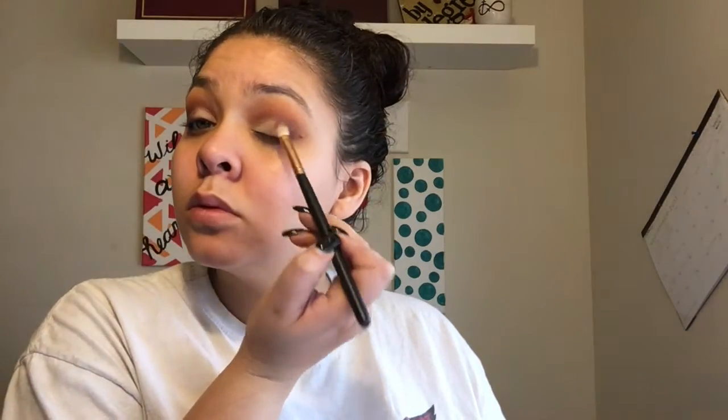Then just going in and blending out the crease, making sure there's no harsh lines and everything flows seamlessly. This R39 brush is my absolute fave right now — well, that one and the other blending brush I was using. I already did my eyebrows and put on some winged liner.